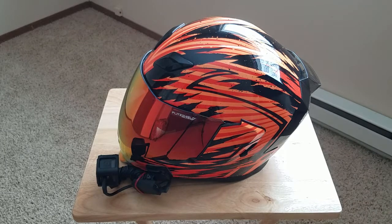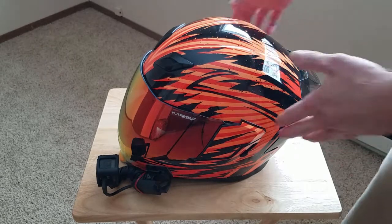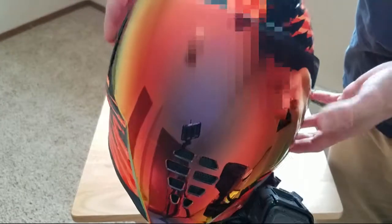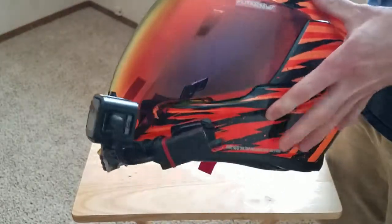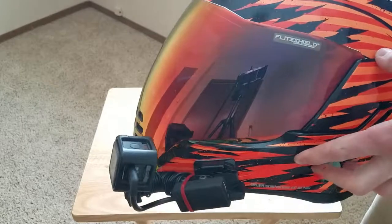Hey, what's up everybody? I'm just going to do a quick little video of my MotoVlog setup. I have a few people ask me on Instagram and YouTube about what I'm doing with my setup. I do have the Icon AirFlight Fader Graphic Helmet with the drop shield, how it goes all the way down like that, and it has people wondering how I actually run my setup.